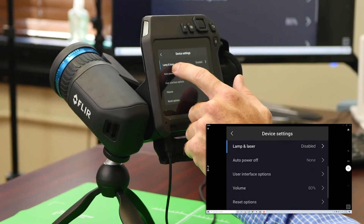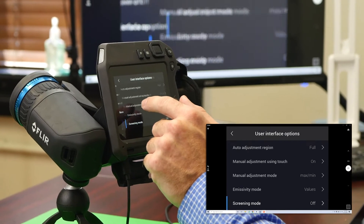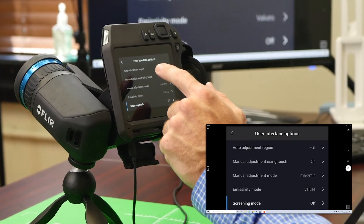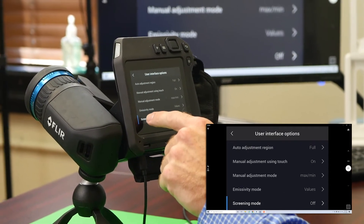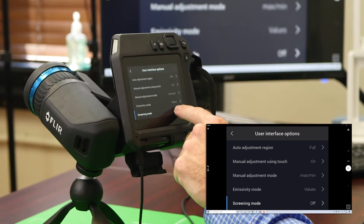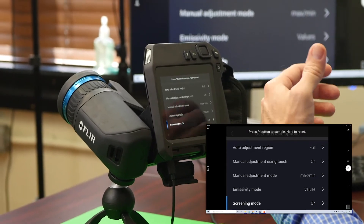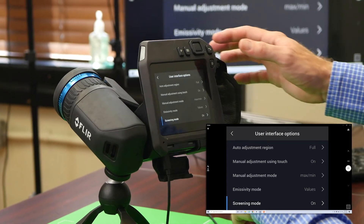After you have that disabled, you're going to scroll down to where you see user interface options. Here, we click into it. It'll bring you into another screen. You're going to see menus, and you go down to the bottom where it says screening mode. Here, you click it and turn it on. Now you're beginning to set up the process for the screening mode.